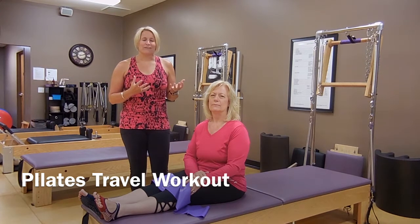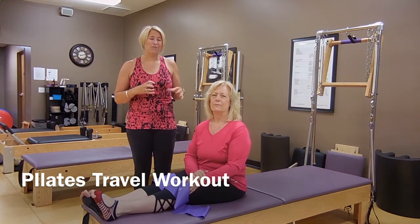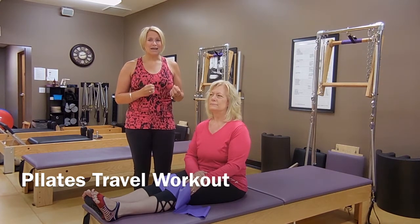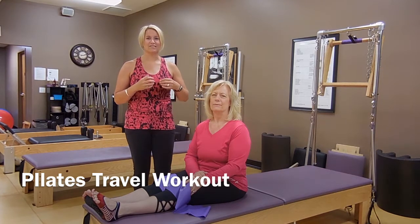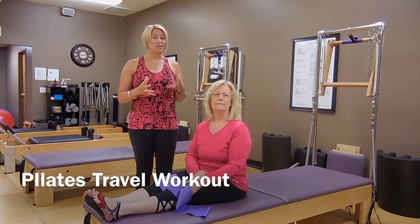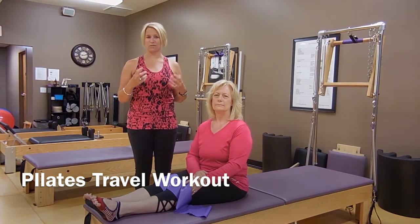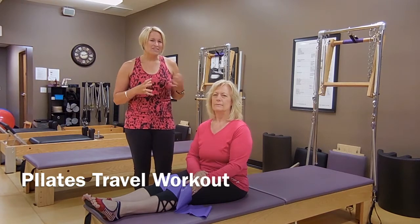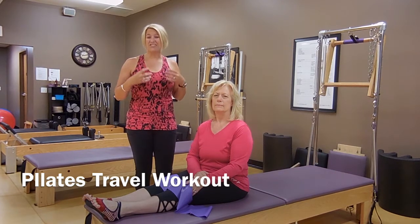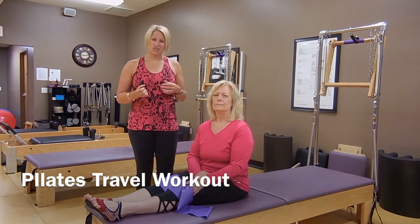Summer gets busy and we're pretty active, doing lots of stuff. We end up traveling a lot, whether that's car trips or a vacation. Sometimes you just need to move your body. We sit in the car or an airplane for a long time and get tight, and your body craves some movement — that good Pilates movement in all different directions with our spine. This little sequence is designed to be a short sequence you can do anywhere to really just get you feeling better. We're going to add that Pilates breath and core work and get your body moving.